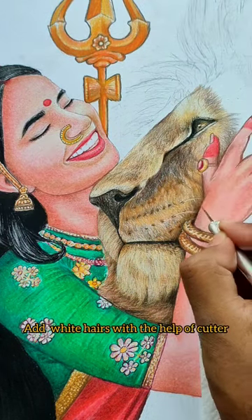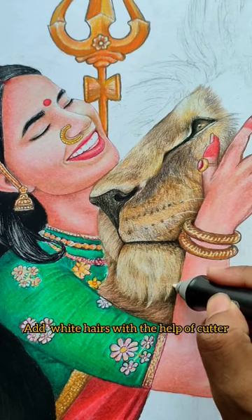And finally, you need to make a cutter and you can use the electric eraser for the final touch-up. If you liked the video, then like and subscribe to the channel.